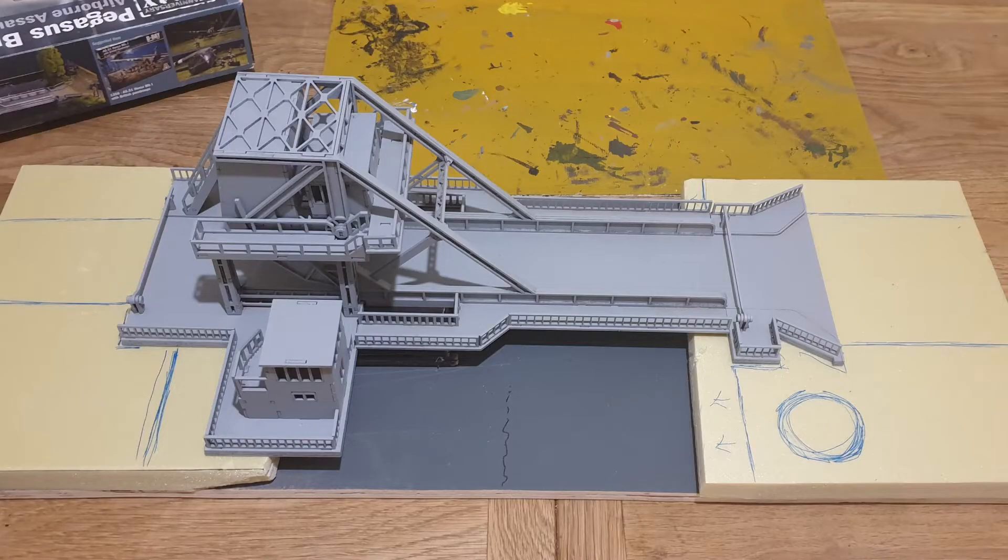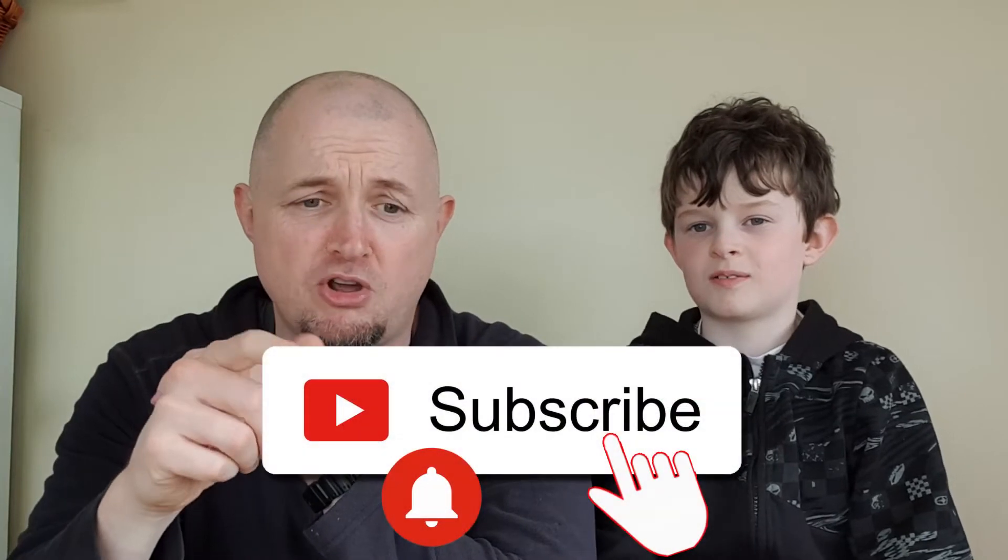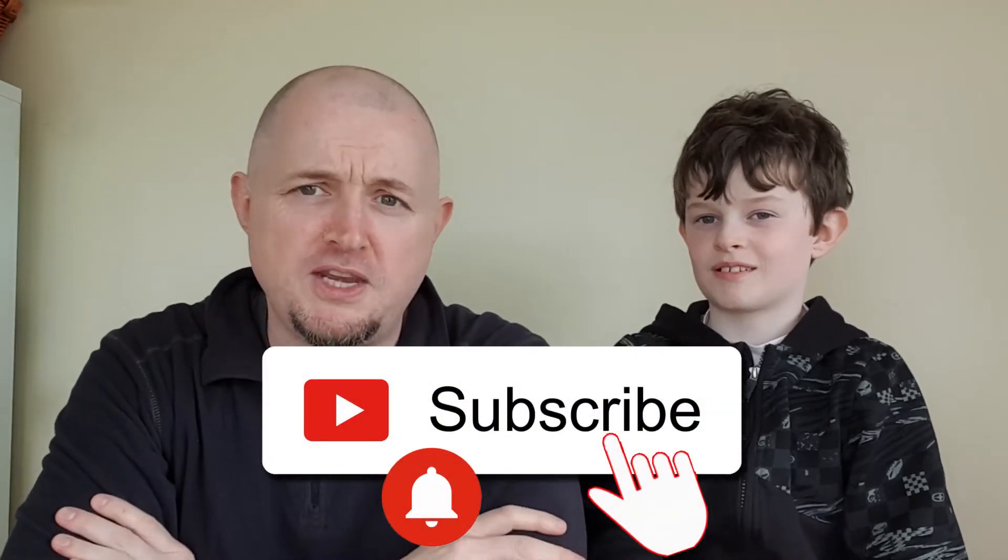The more subscribers we get, the less views we get — it's a phenomenon we're hitting. If you've watched this video to this point, make sure to hit like and subscribe, because it keeps us doing the videos when we get interest. That's all from Mini Army Show and the Pegasus Bridge diorama — if you like it tell a friend, if you don't tell an enemy. Bye!